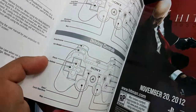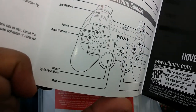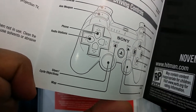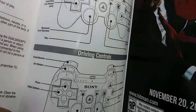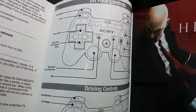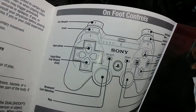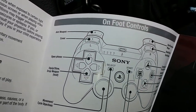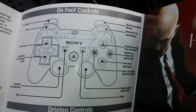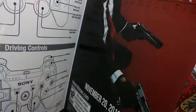The manual doesn't have that much in it. They say it's kind of like Grand Theft Auto in a way, so I'll figure it out. There's driving, skills, phone — yeah, just like Grand Theft Auto. You can see the way they do aiming and firing and throwing.